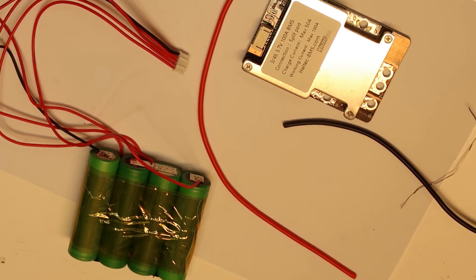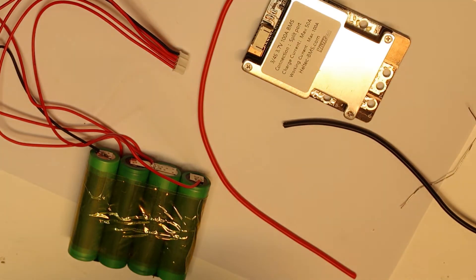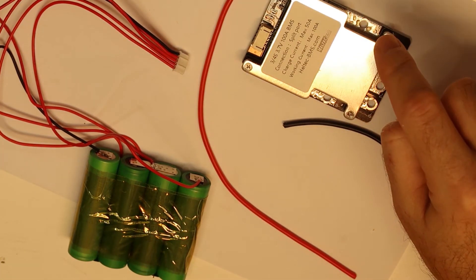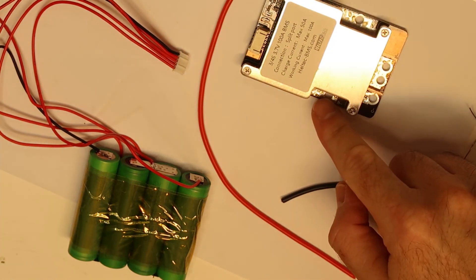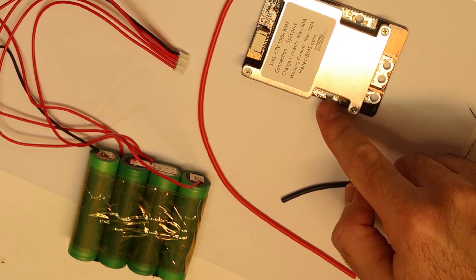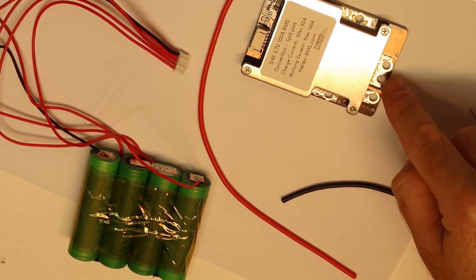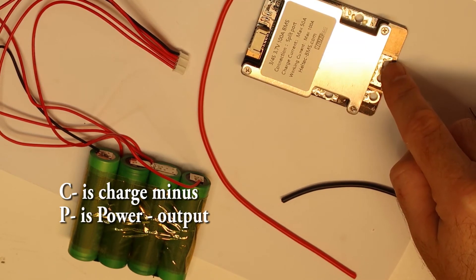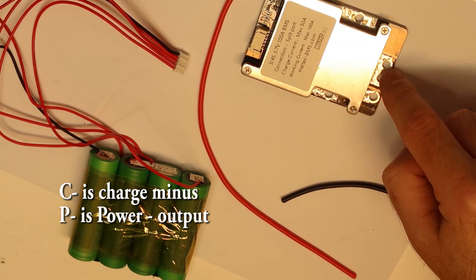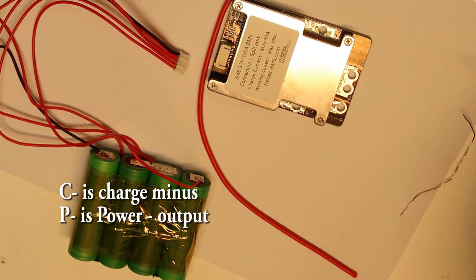I have one mistake, I think. The mistake is that the battery minus — this should be connected to the battery, of course. These are the outputs from the BMS — there are two outputs: one for charging and one for power. So this is the power out. My mistake — this should be power out. We'll now test it.